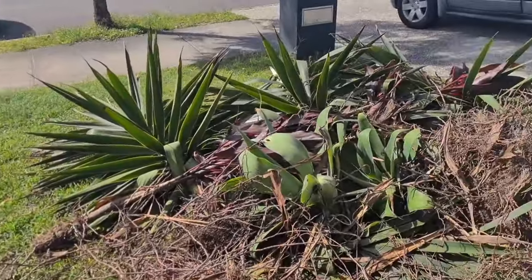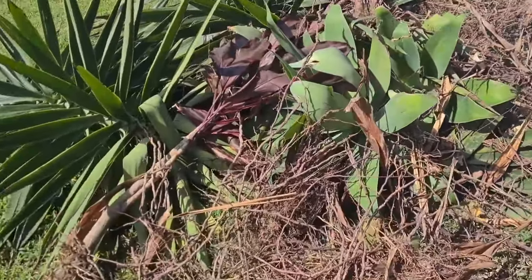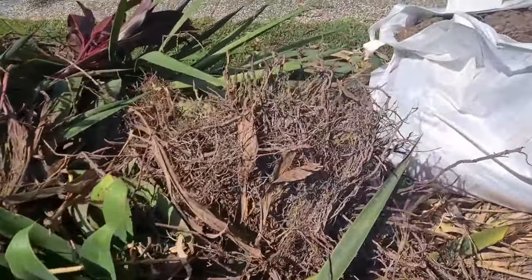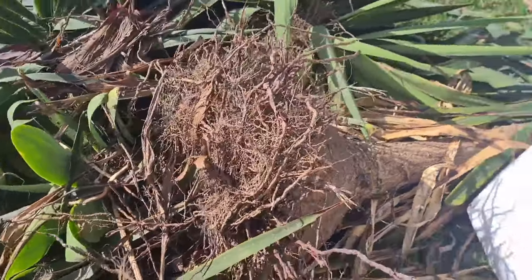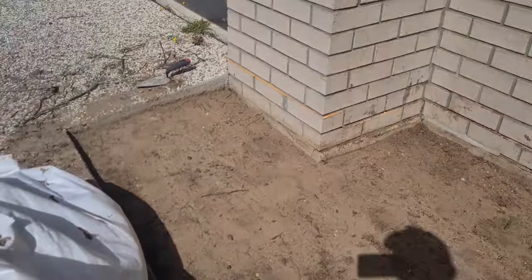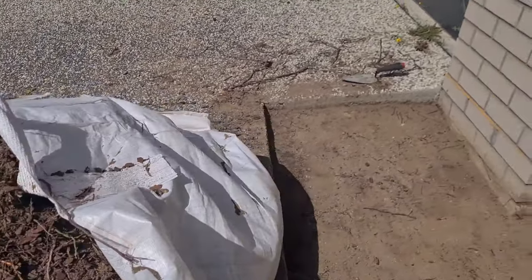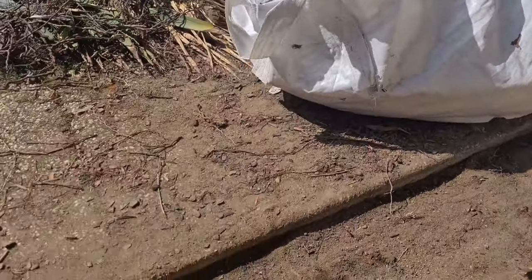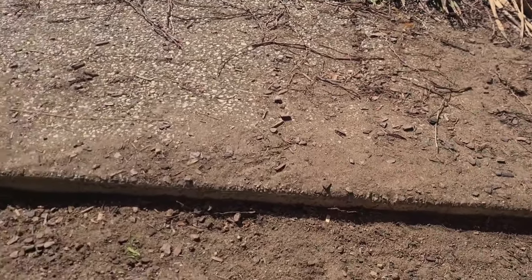These are all the plants I have removed from here. You can see there are bigger plants — all removed from just this area. What I did is remove all the topsoil to make a depth of around 75 mm to 100 mm.